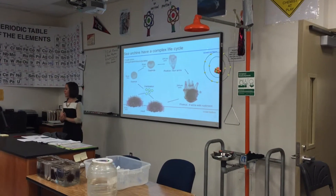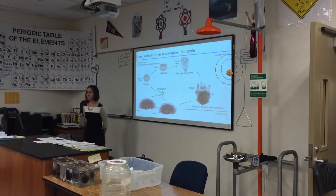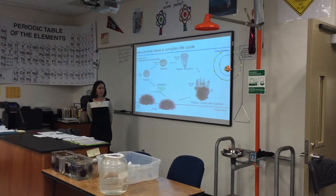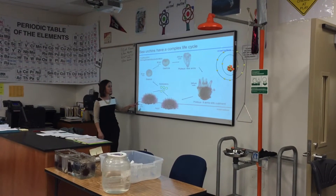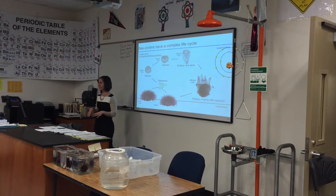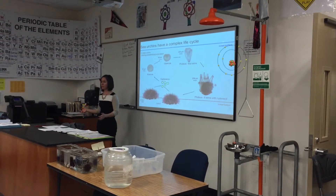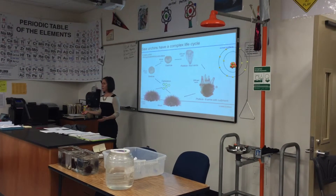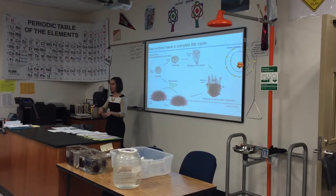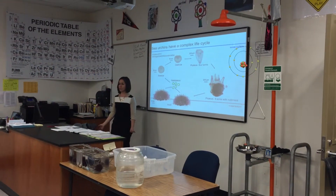Sea urchins have a larval stage in their life cycle, similar to the tadpole larvae of a frog. The adults live on the bottom of the ocean and move really slowly, so the reason they don't just lay their babies is because if they did, the babies would just settle right where they were and couldn't move away from each other, creating a lot of competition for resources such as food and space.